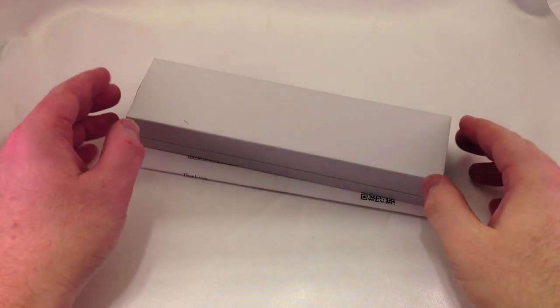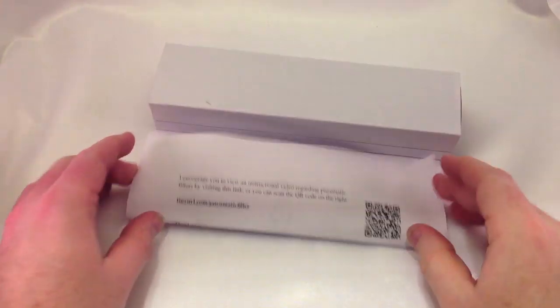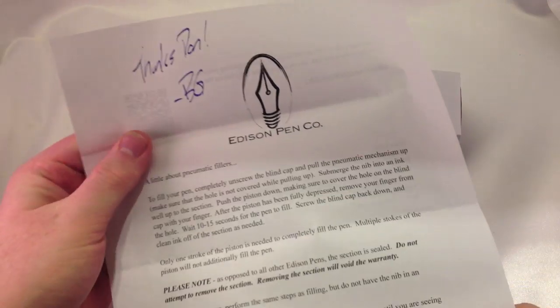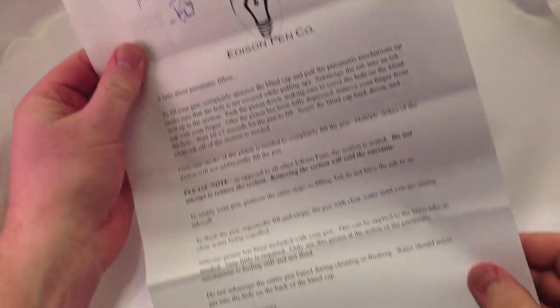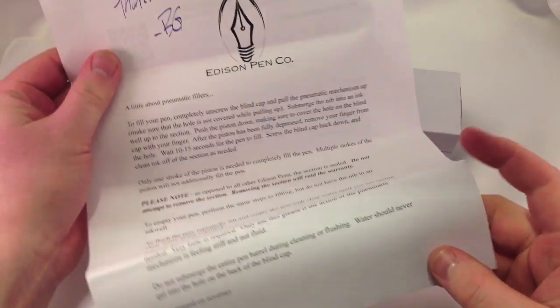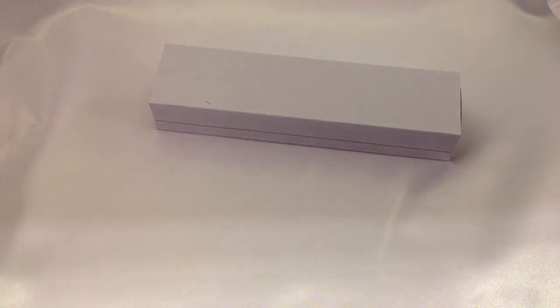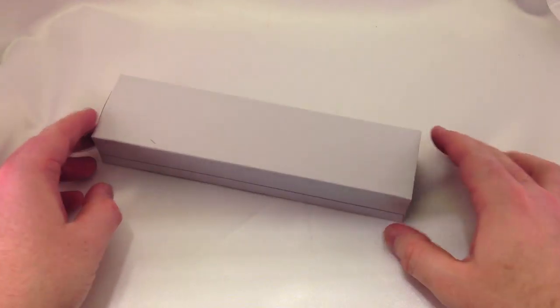Inside the shipping container, you'll get two items: the pen and the pen box, and then some instructions. Here you can see the QR code, which you can actually scan with your webcam to pull up a quick video on how to operate the pen. Brian also includes written instructions as well. It's very convenient — a lot of good information there, so be sure you read over that.